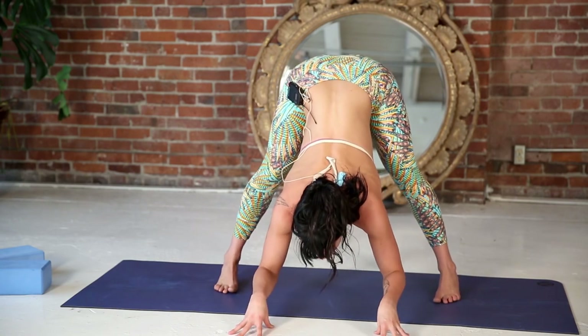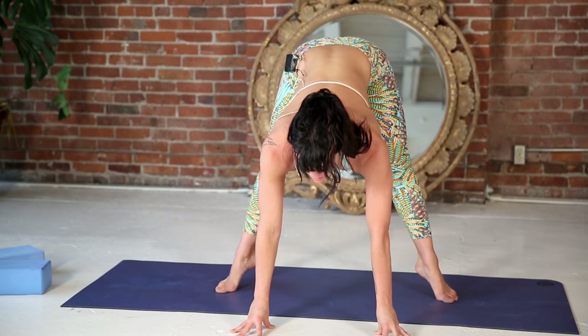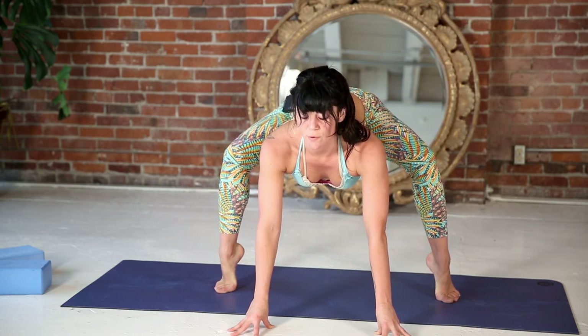Walk your fingertips a little forward, lift your heels, turn your heels in and your toes out. As you inhale, widen your knees, stretch your butt back and your heart forward.